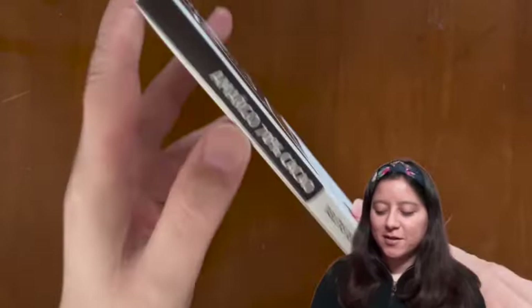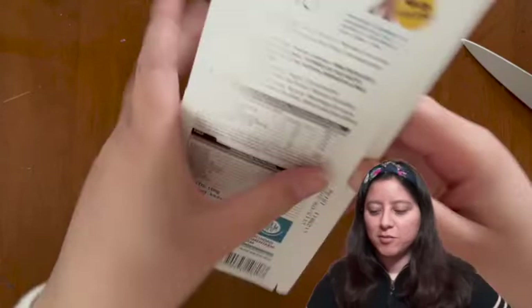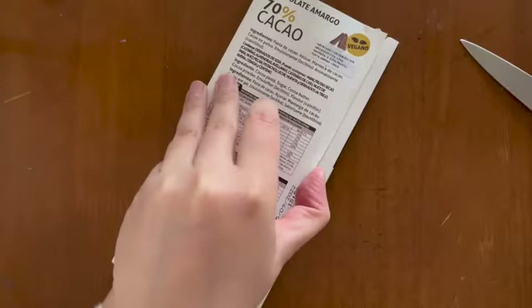Let's see how this is. The box didn't have any opening instructions so I had to find a way to open it without damaging the box too much. It was a little bit hard to open because it was very glued and had a very strong glue, so I used a knife.